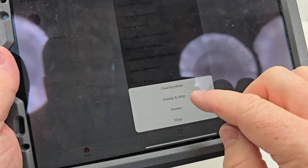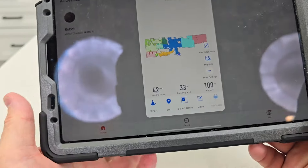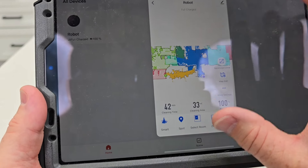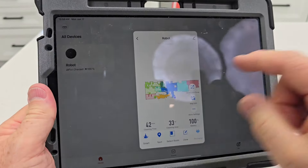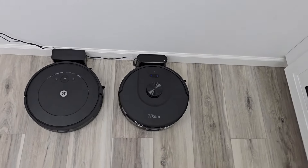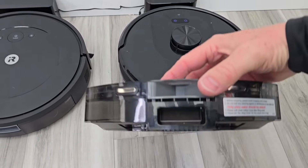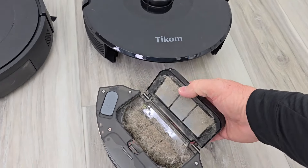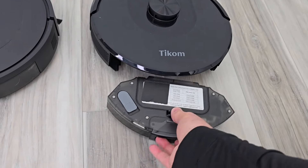The cleaning mode lets you do sweep and mop, sweep only, or mop only — that's interesting. So far I'm happy with this. The app works; it's a little different than I'm used to. Maybe on an iPhone it works vertical, but right now it's in horizontal on an iPad. I will be comparing it to the iRobot Roomba Essentials, but it doesn't have LiDAR. This is how you empty it out — wow, it actually did a pretty good job.